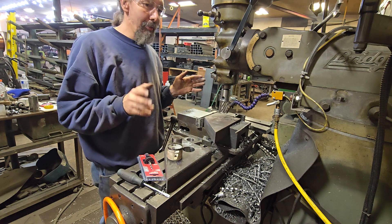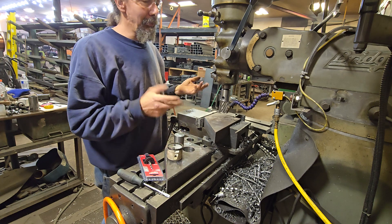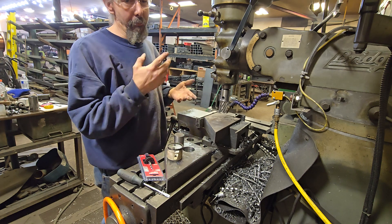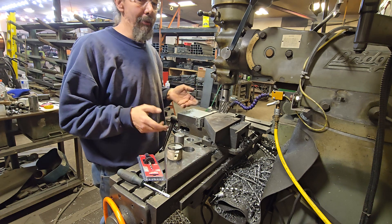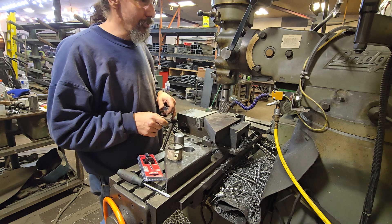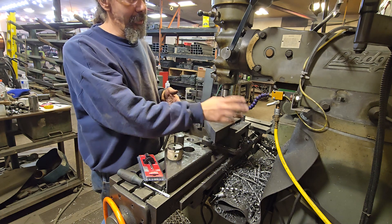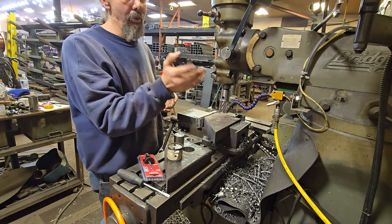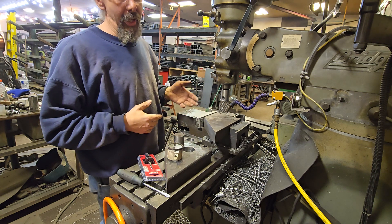We're kind of at that mid range between a high-end professional shop and a garage shop — running older equipment, I don't have the pressurized coolant and I don't have the hollow quill rod. So we do what we have to do to get the work done. Make sure you always have your safety glasses. I've got an air mister that I use. I don't use a wet bath because then you end up with all that coolant backing up.